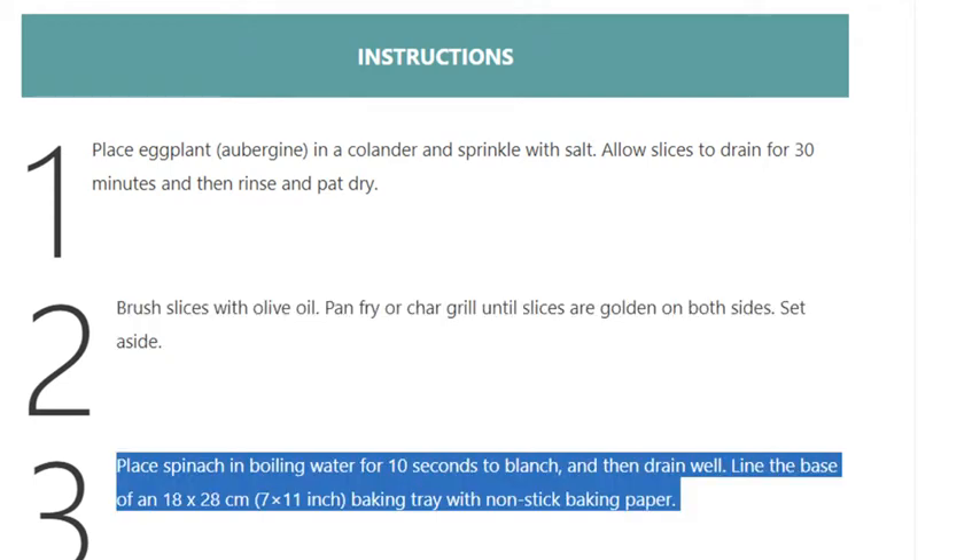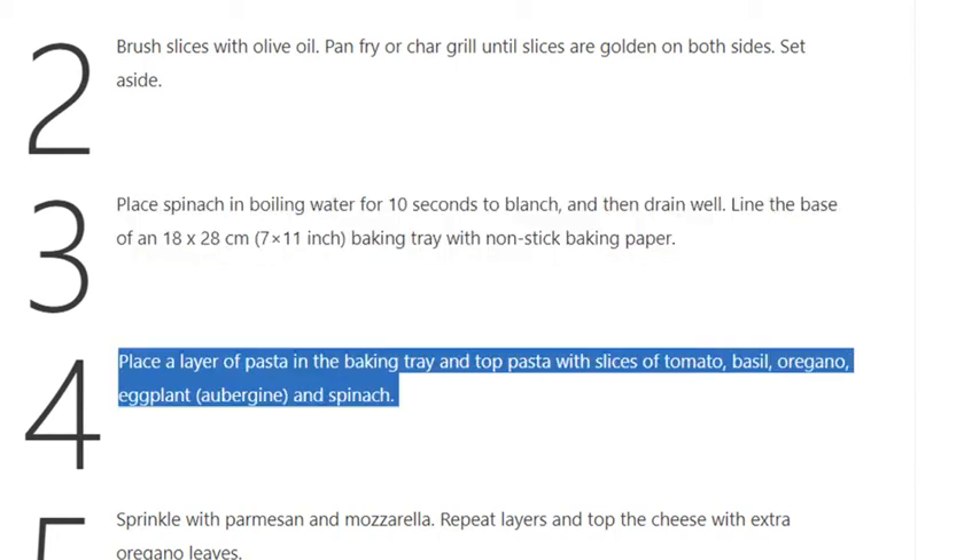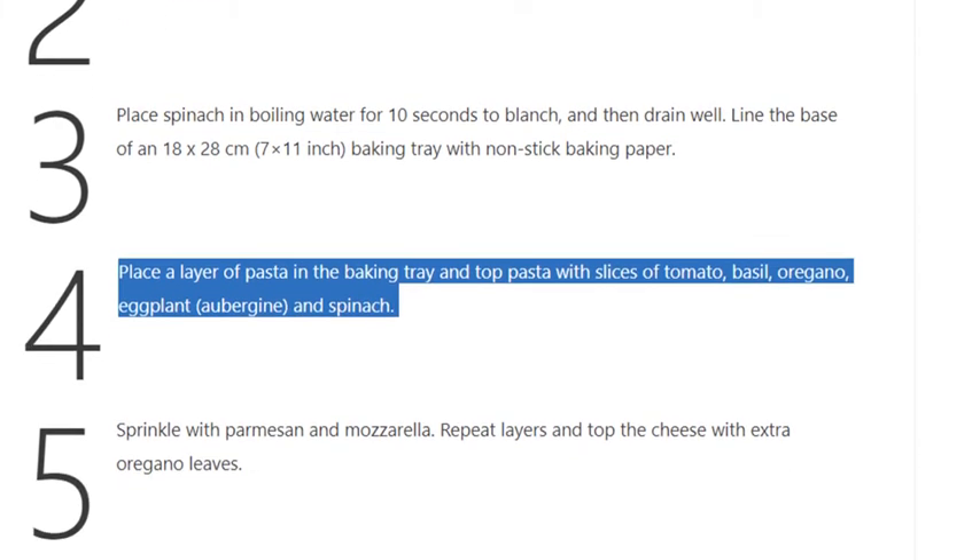Step 3: Place spinach in boiling water for 10 seconds to blanch, then drain well. Line the base of an 18 x 28 centimeter (7 x 11 inch) baking tray with nonstick baking paper. Step 4: Place a layer of pasta in the baking tray.